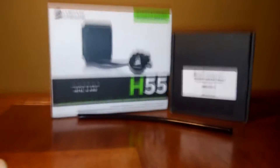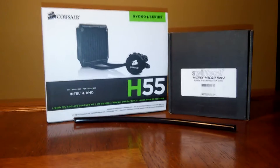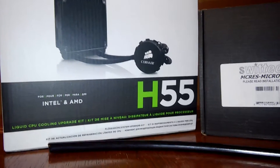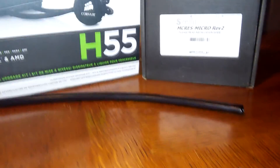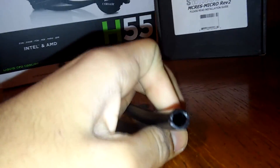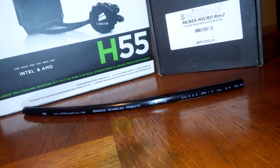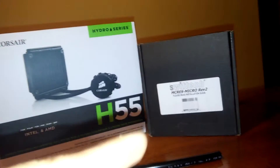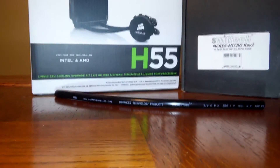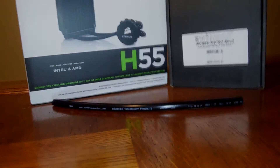What you'll be needing for the H55 mod: obviously the AIO cooler, whether it's the H55 or the H50. You'll also need a reservoir — I picked mine from SwiftTech — and 1/4" ID tubing, which you can find on Amazon. I'll have a list of links for everything you need. You'll also need 1/4" fittings; I don't have them shown here because they're already in my system.